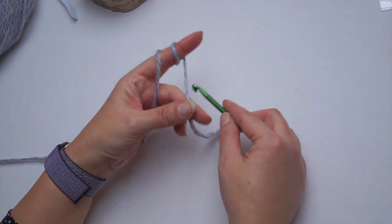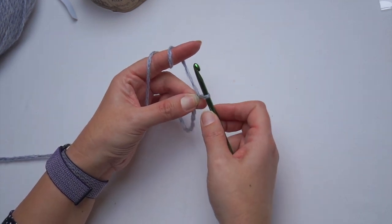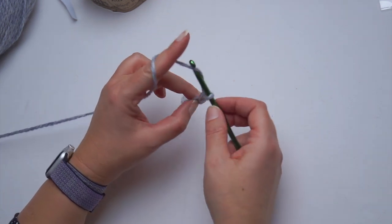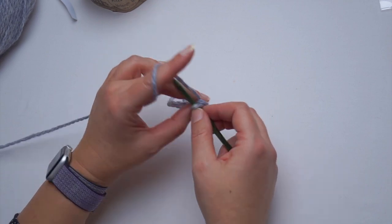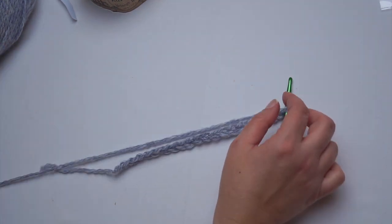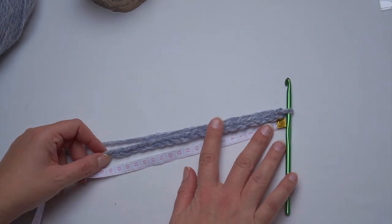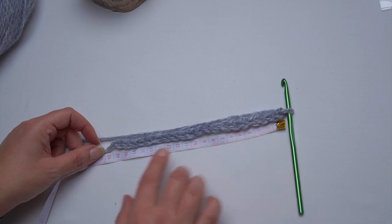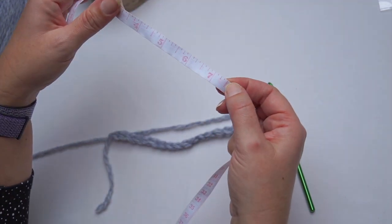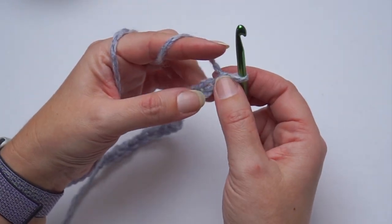Let's make a slip knot and then a foundation chain as long as you wish. The length will be the width of your scarf. So I will crochet 20 chains. Let me measure 20 chains — the length is 19 centimeters, 7.4 inches. So if you want to have your scarf wider, chain more. If you want it narrower, chain fewer chains.